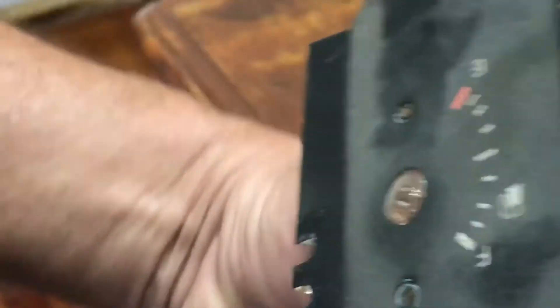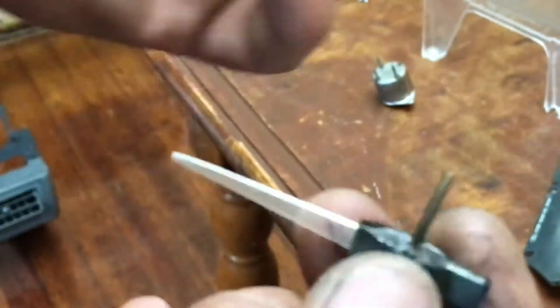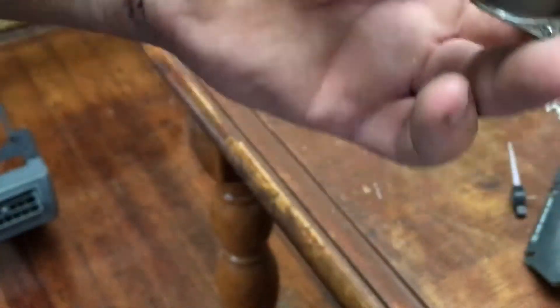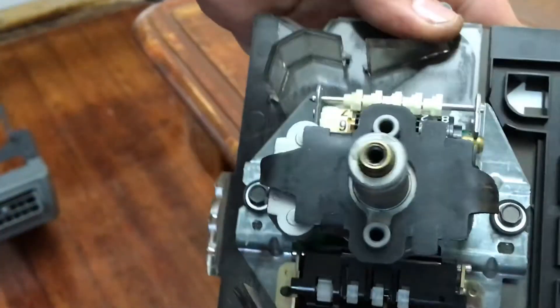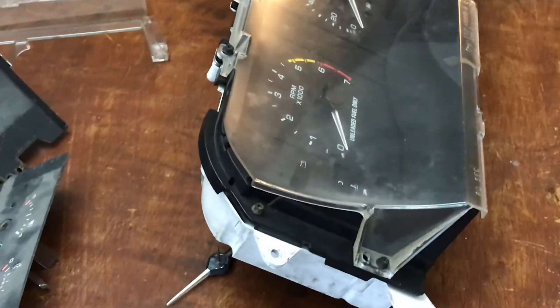When you're putting it back together, attach your gauge first. It'll fit right there — got a little cover like this, nothing to it. Here are a couple needles. Your tach and speedometer are easy to put back on. Put a little lubricant on yours, put them back exactly where they were, snap back on. I fired the car up — sounded good, looked good.